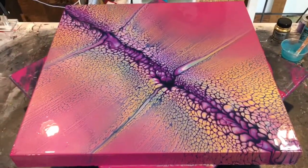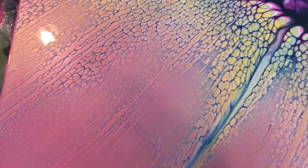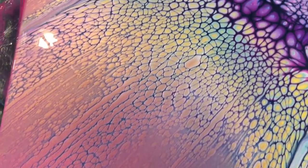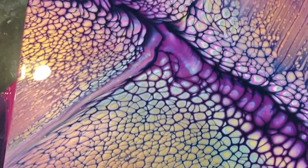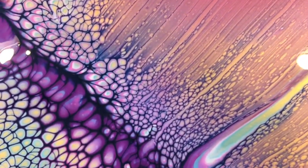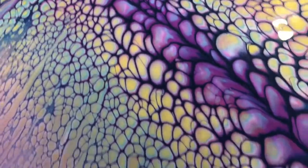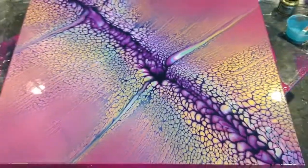She's looking pretty good. We'll finish up with a close-up — don't forget to like and subscribe, leave a comment, and as always, happy pouring. Here's the close-up — I'm going to try and do this as smoothly as I can. You have some beautiful cells here as you can see, and here's the whole piece.